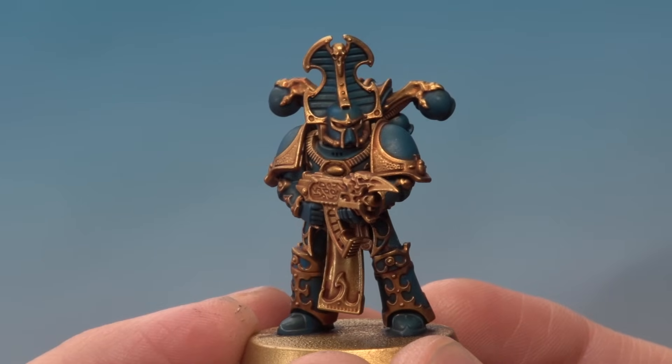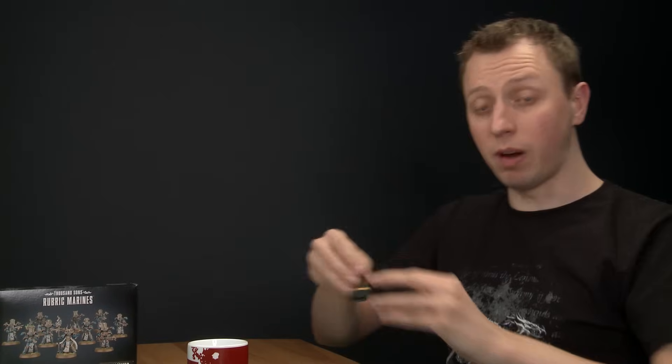All the blue detail is now neatly defined and shaded. So far what we've done is base coat the two main colours and shade those colours as well. Now we're ready to start brightening them up and highlighting them. First we're going to do the gold, and for this I'm going to dry brush it using Sigmarite.